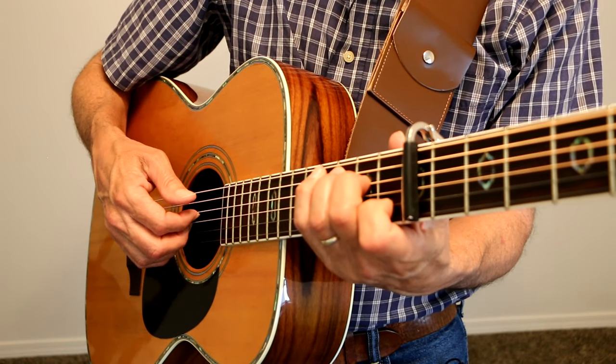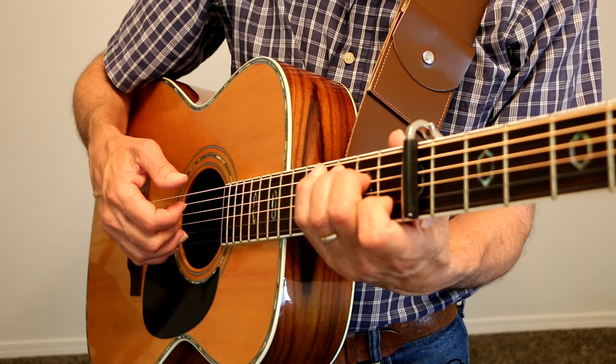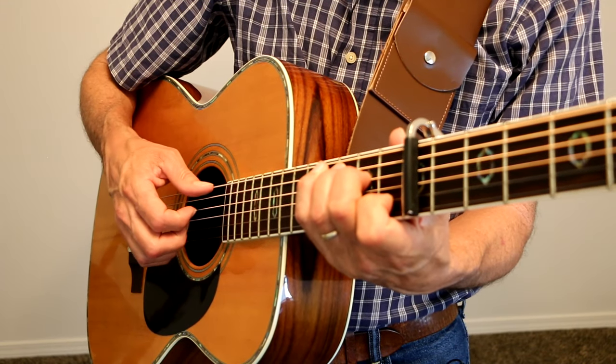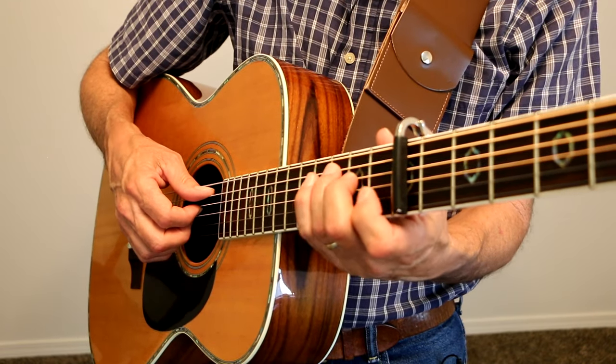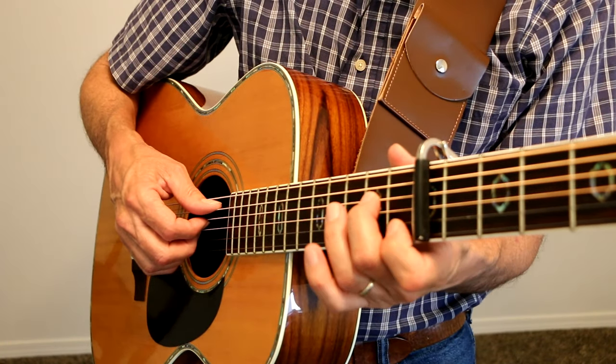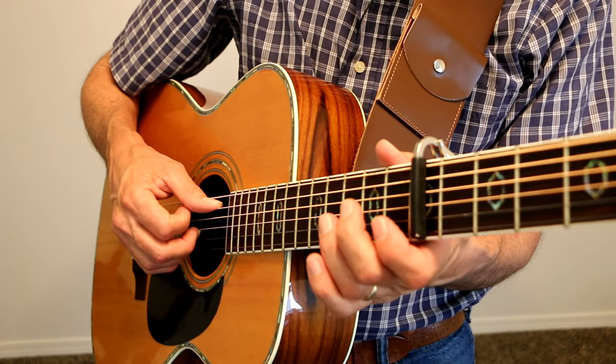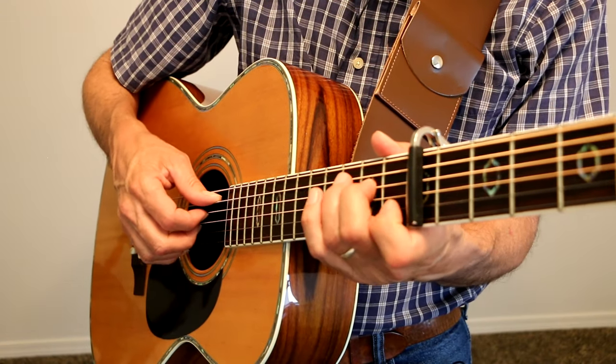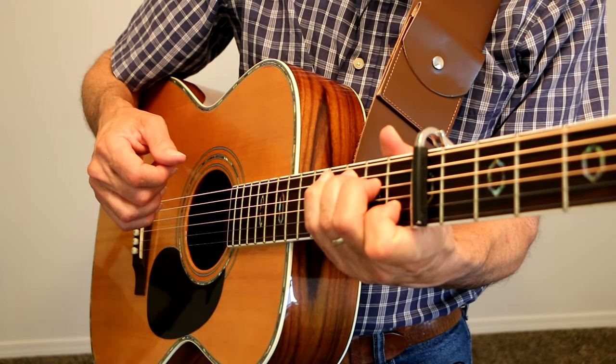C chord: A string, D string, G string, B string, G string, E string. Then we play that third fret right there on the A string. Then we do a hammer-on from open D to 2, so it goes like that.